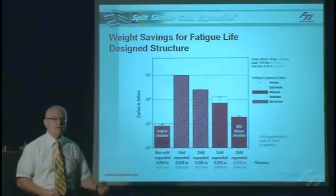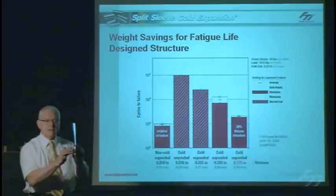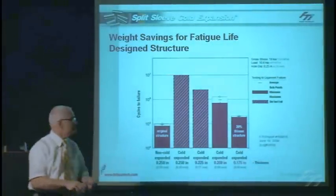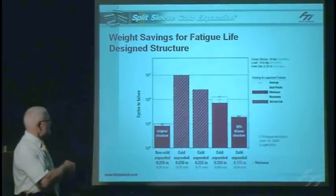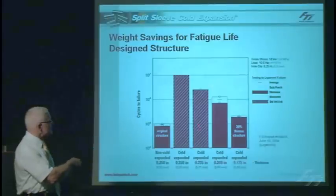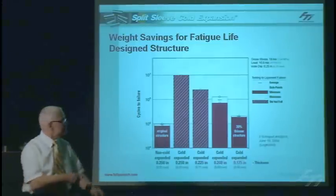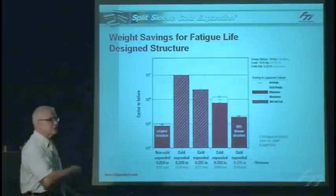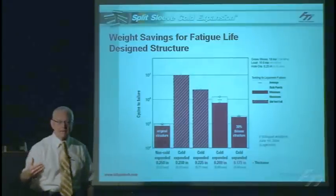We did experimental work to see how thin we could make coupons at the same stress level to quantify weight savings. Starting from the original coupon, cold expanding the holes gave at least a 10 to 1 life improvement. We then reduced material thickness from about a quarter inch down to about 0.175 inches — roughly a 30% reduction in thickness — while applying the same load, and still achieved better fatigue life than the original uncold-expanded coupons. That's a dramatic demonstration of structural weight reduction through design.